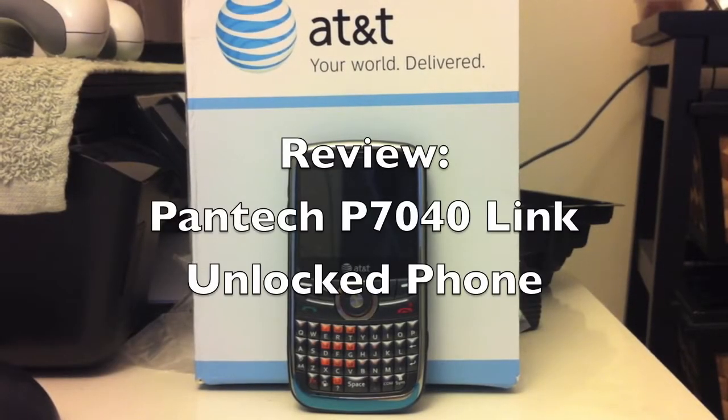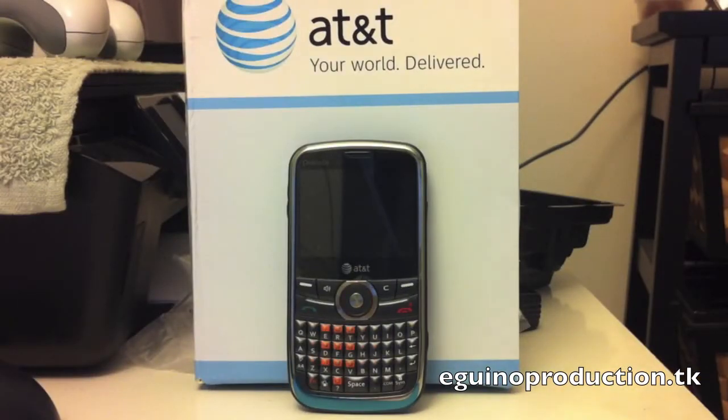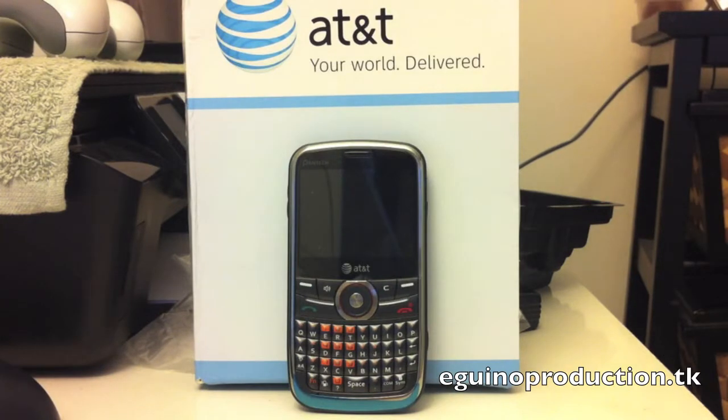Hello everybody, how are you? Celso here from Guniproductions.tk. In this video, I'll bring you the review of the Pantek P7040 Link Unlocked Phone. If you missed the unboxing, go ahead and check it out — the link will be in the description, pretty good video. Now carrying on with the review.